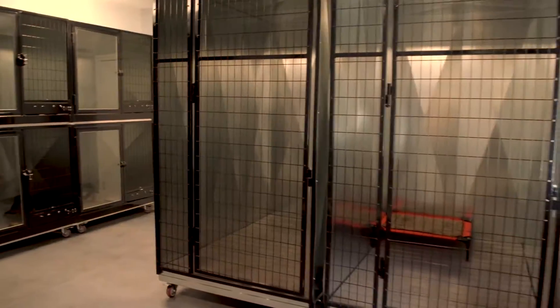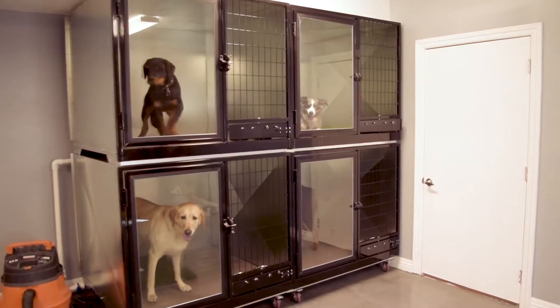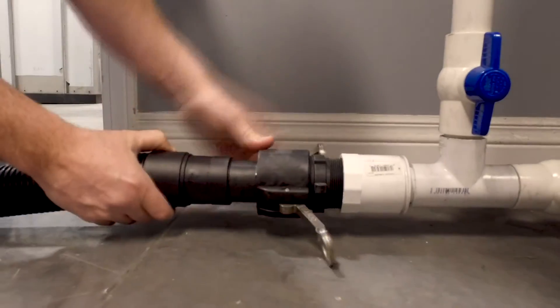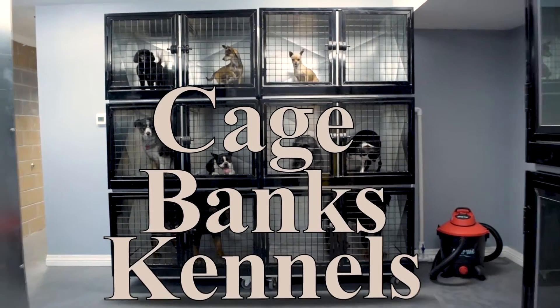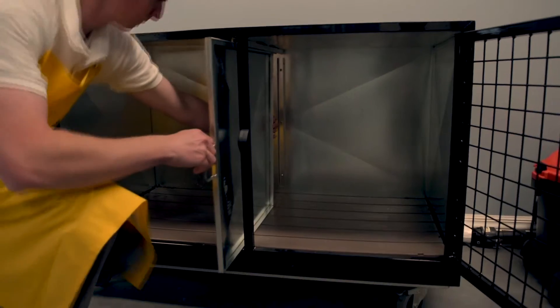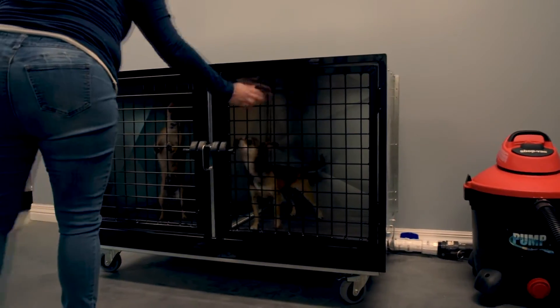The double-stacked unit is compatible with other sizes of Quick and Clean models and measures 4 feet deep, 4 feet wide, and 3 and a half feet tall. The plumbing measures 4 inches off the back wall and comes with a Quick Connect sewer line. Other standard features of the Quick and Clean cage banks include a divider panel giving you two medium cages for smaller dogs, and a magnetic latch that provides one-handed operation.